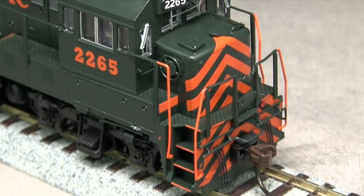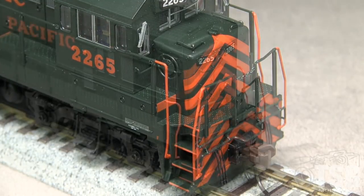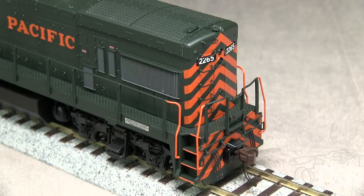The model is equipped with plastic knuckle couplers. Both couplers are at the correct height according to the NMRA height gauge. Detail on the rear includes freestanding grab irons and also matches photos of the real 2265 very well. As in front, the number boards and headlight operate together.